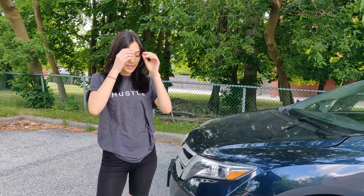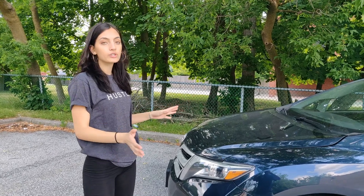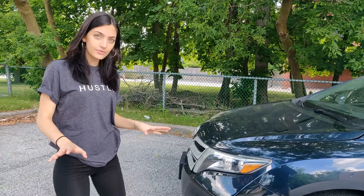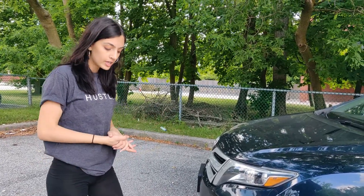tip that can help you in the future. I always tell the attendees in my workshops to check underneath the car when they're getting out of their parking spot. If you've seen a puddle underneath the car and you're not sure if it's oil or just another fluid,